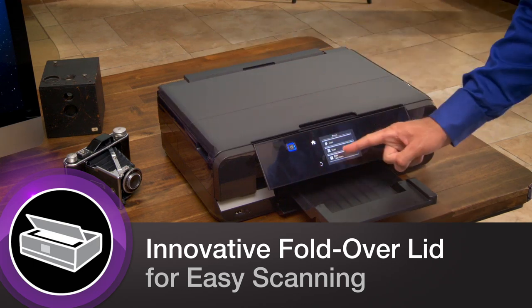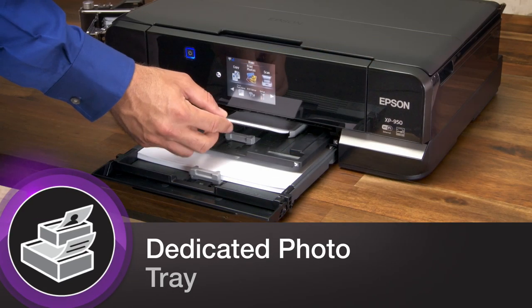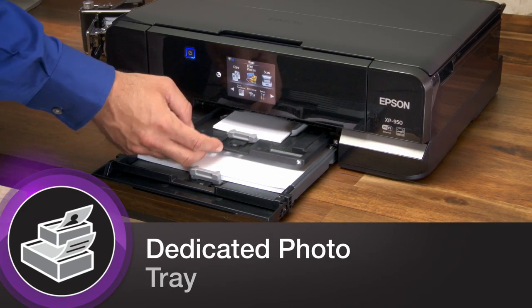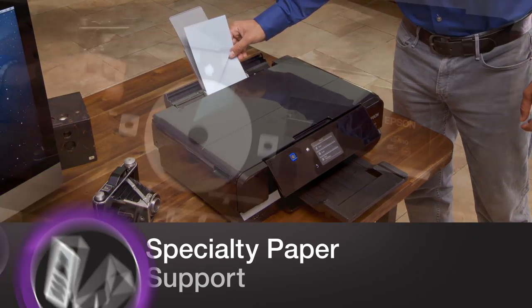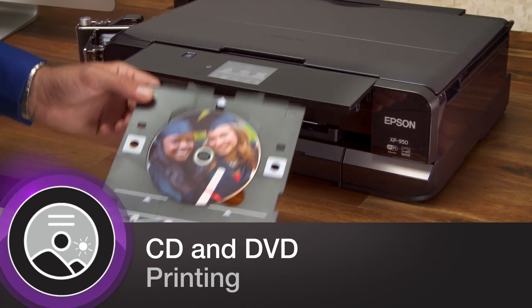It comes with an innovative fold-over lid for quick and convenient scanning of your photos and documents. It helps you take your creativity further with a dedicated photo tray, specialty paper support with rear feed for card stock and envelopes, and direct printing to your CDs and DVDs.